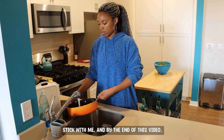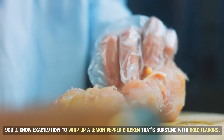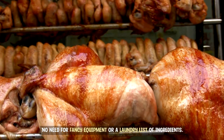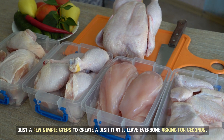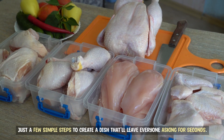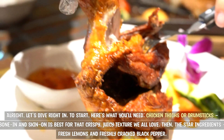Stick with me, and by the end of this video, you'll know exactly how to whip up a lemon pepper chicken that's bursting with bold flavors. No need for fancy equipment or a laundry list of ingredients. Just a few simple steps to create a dish that'll leave everyone asking for seconds. Trust me, once you try this recipe, there's no going back. All right, let's dive right in.